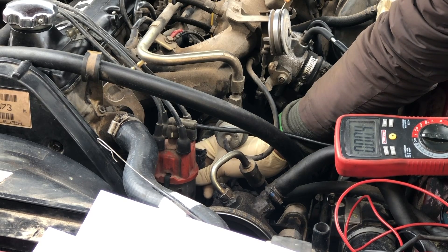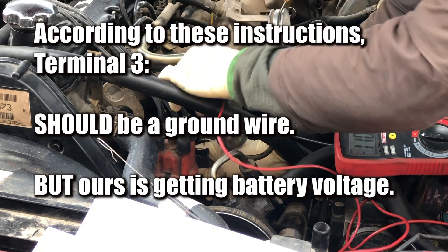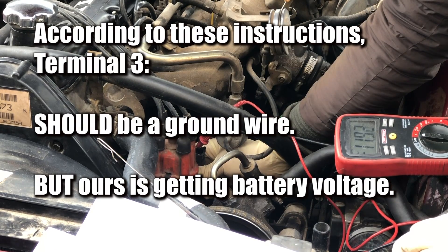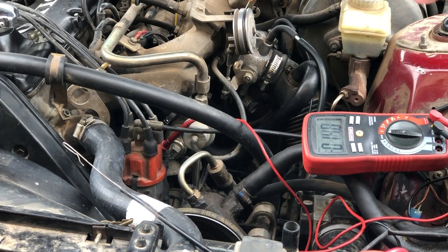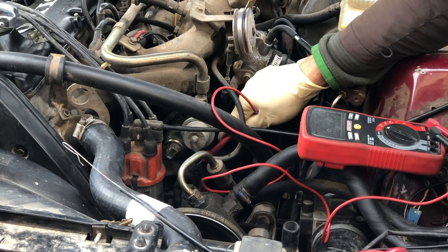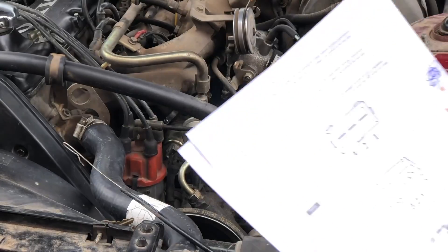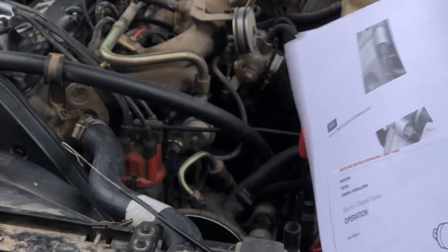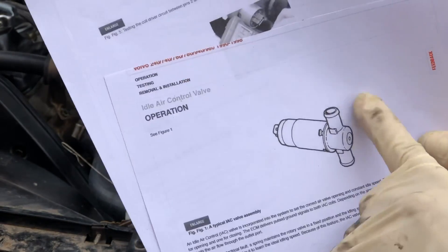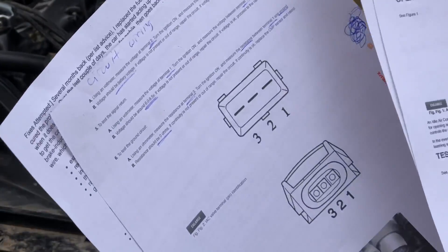Using an ohmmeter, checking resistance at terminal three — terminal three should get zero voltage, but we're getting 12 volts. Something's very wrong with this test. This AutoZone paper looks like the same one in the pictures, but none of these terminals are lining up correctly. We have a straight-through idle air control motor; the LH 2.4 is the one with the angle on it. Our readings are not correct and our pinouts don't seem to be correct either.